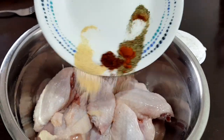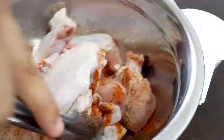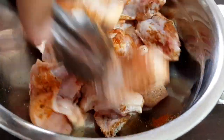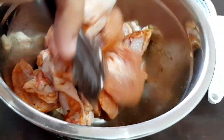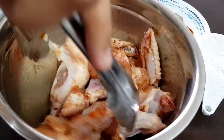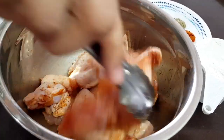I-marinate muna natin yung ating chicken. Ilagay natin yung mas konting-konti na sukat ng ating mga ingredients. Haluin natin mabuti yung ating chicken para pantay yung pagkaka-coat. Make sure na lahat ng part ng ating chicken ay covered ng ating mga ginamit na ingredients.